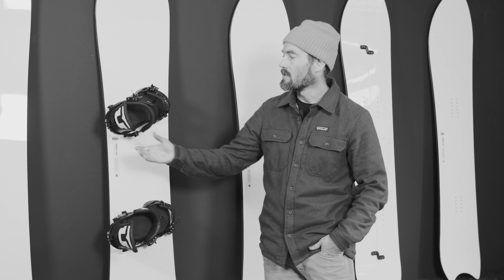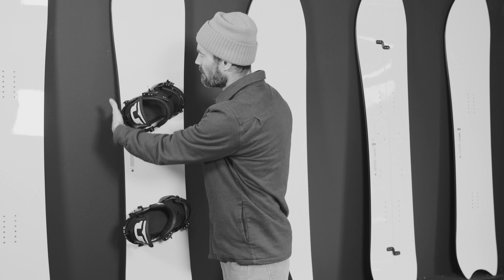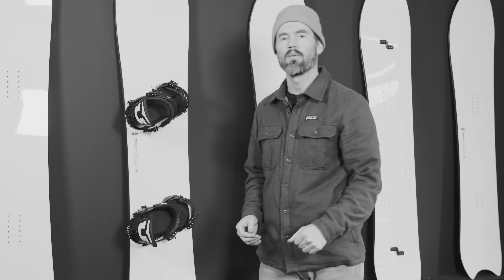That'll prevent foot drag. Another thing I do is adjust my highbacks on the bindings. I make sure they're as parallel as possible to my heelside edge, which gives me more power when I'm leaning into backside turns.